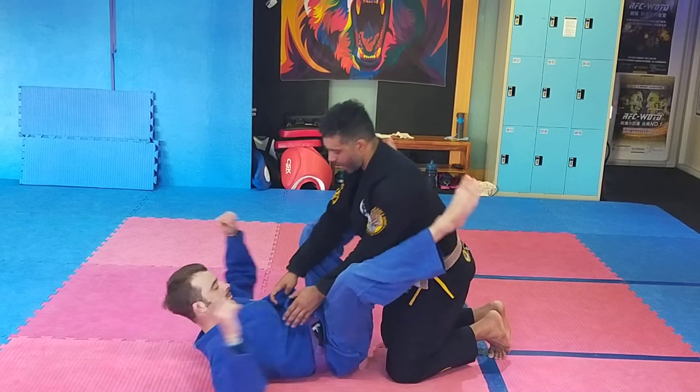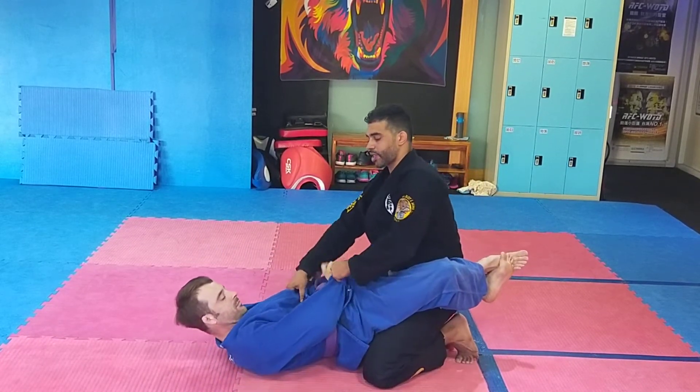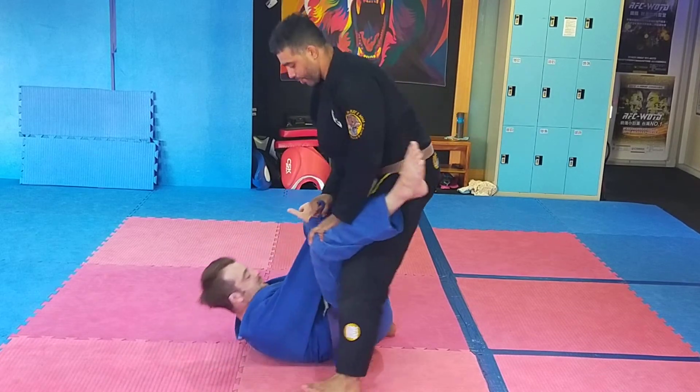Okay, we're going to start from closed guard here. Double lapel grip. Keep good posture, up on your toes. Control one sleeve. Press down the stem. Keep your belly button in front of your chin. Good posture. Switch the hand, shake, open the knee.